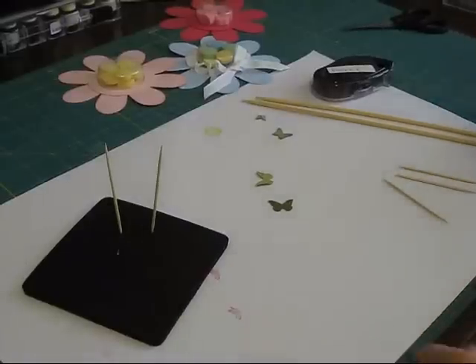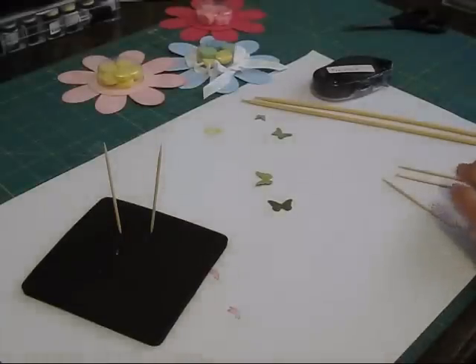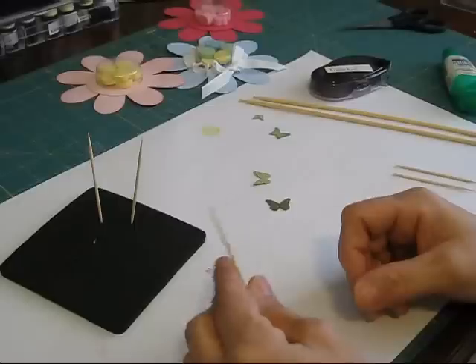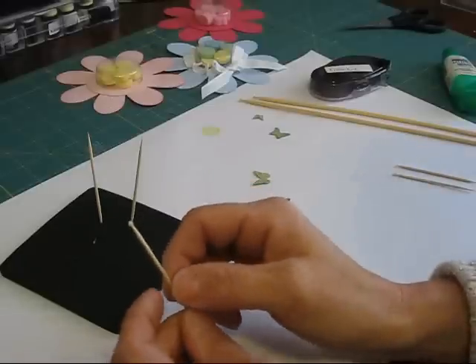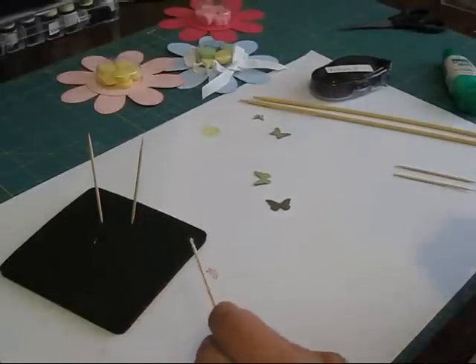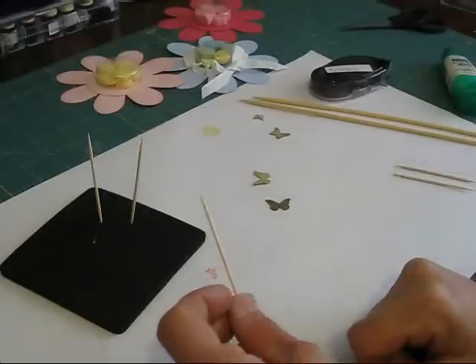Hi Stamper, today I'm going to show you how to make a little picker-upper. I don't know what to call it, but we're going to call it picker-upper. This is a toothpick and I had some glue on it. I explained this in a video and somebody said they cannot do it, the glue falls all over. So I'm going to show you a quick video.